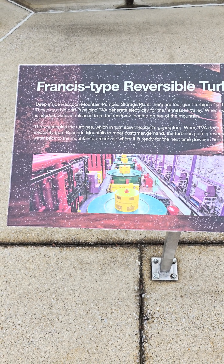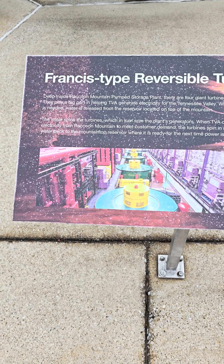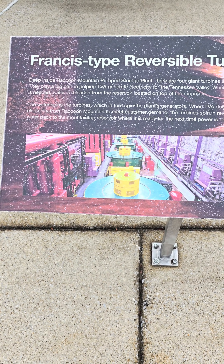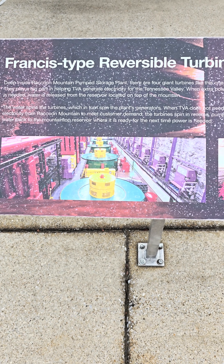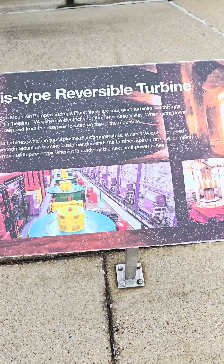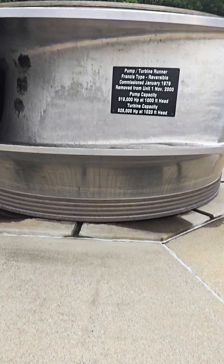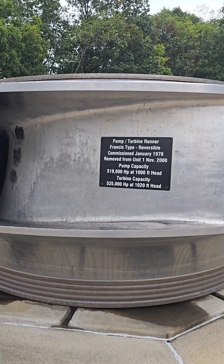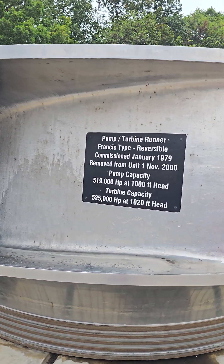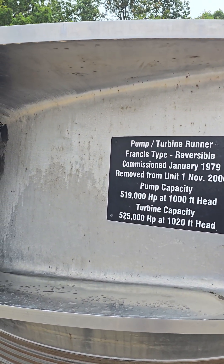Hello again everybody. Well, I am up here at Raccoon Mountain again — a little peace before some storms, but I thought people would want to see how impressive some of this structure is. I'm holding this at head height. I am 5 foot 10, and this ought to show you how big this is.